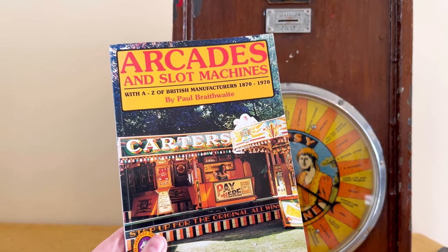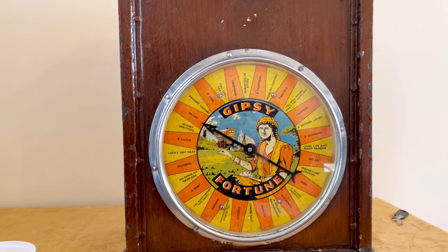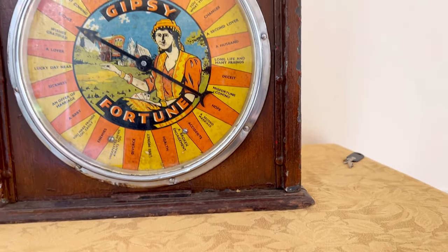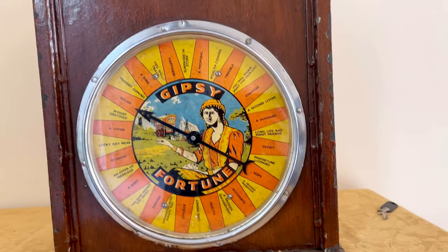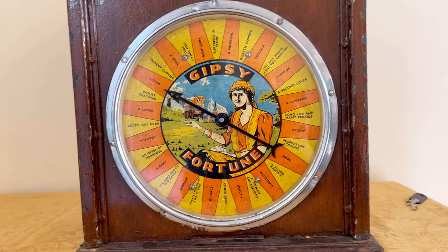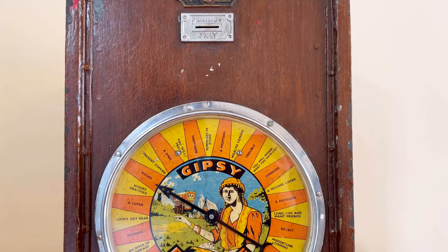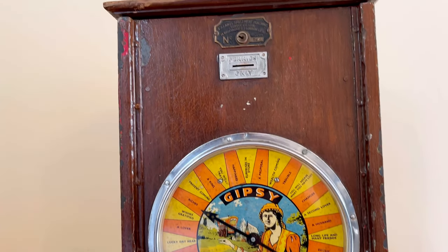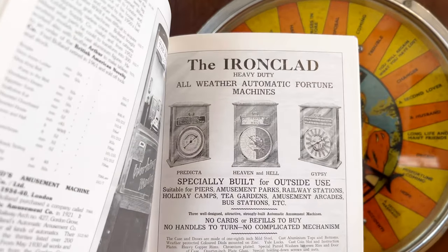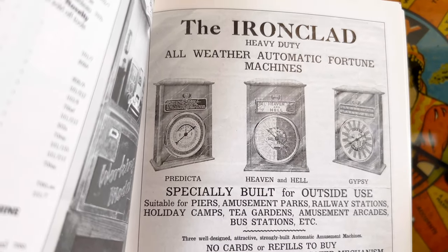I've used a lot of information from this fabulous book called 'Arcades and Slot Machines' by Paul Braithwaite, and I highly recommend it if you love arcade machines, especially if you're collecting old ones. I'm going to show you one lovely thing we saw in this book - it had a picture of all the machines together as they would have looked on a pier, showing how sturdy they were. They were made to withstand shocking weather, which you'd probably get on a pier.